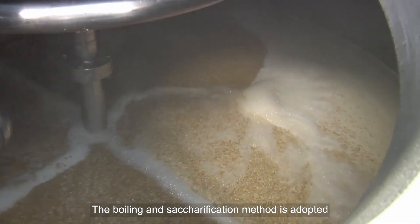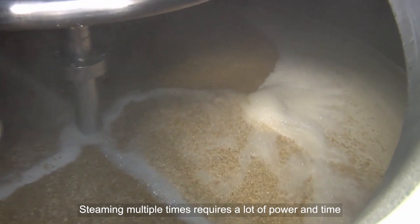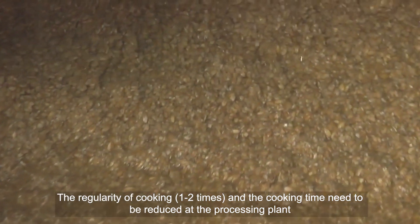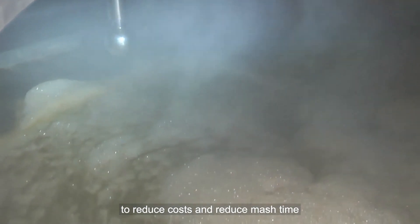The boiling and saccharification method consumes a lot of electricity. Steaming multiple times requires a lot of power and time. The number of cooking cycles — one to two times — and the cooking time need to be reduced at the processing plant to lower costs and reduce mash time.